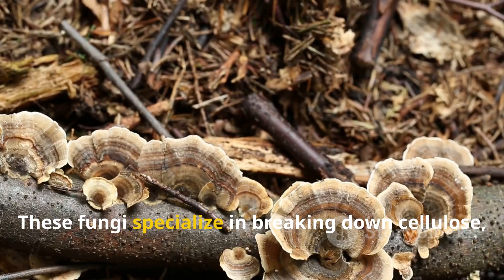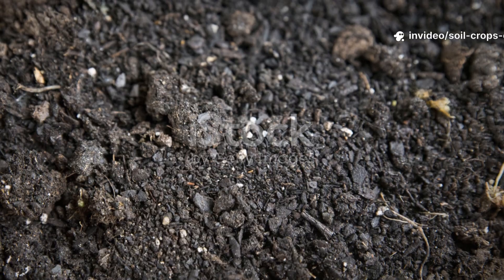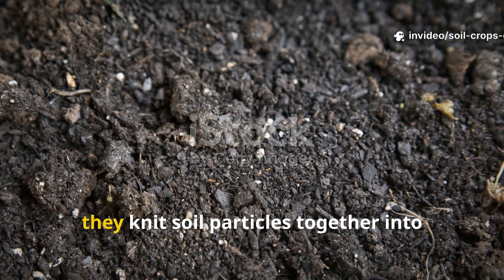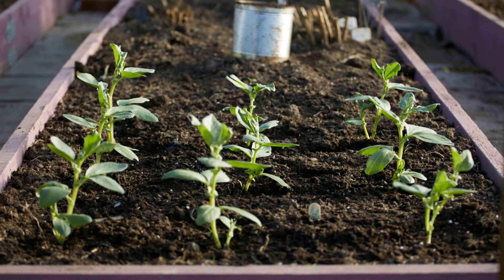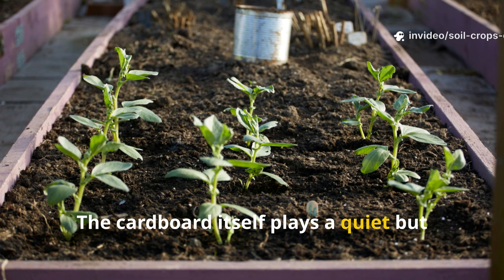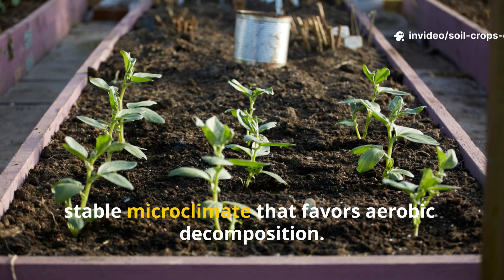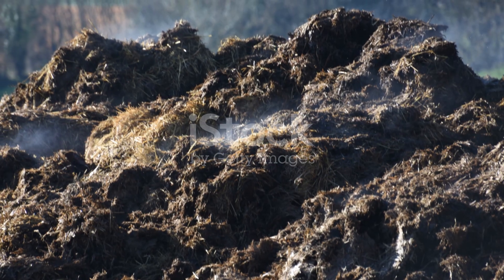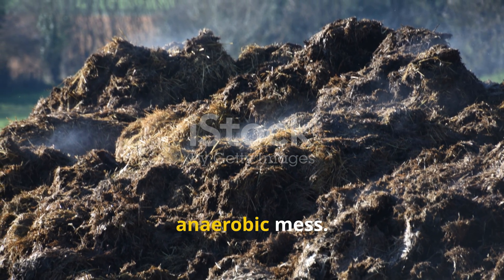These fungi specialize in breaking down cellulose, the tough fibers that make up cardboard. As they do so, they knit soil particles together into aggregates that improve structure and drainage. The cardboard itself plays a quiet but crucial role: by holding in moisture, it creates a dark, stable microclimate that favors aerobic decomposition. Without this balance, the manure could easily rot into a slimy, anaerobic mess.